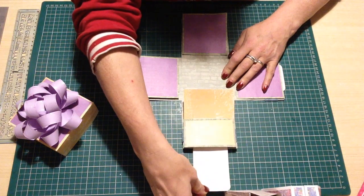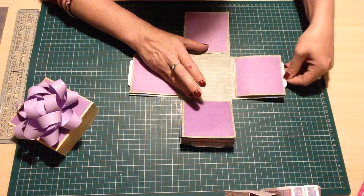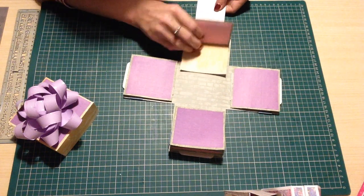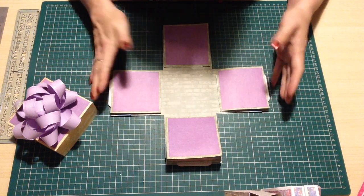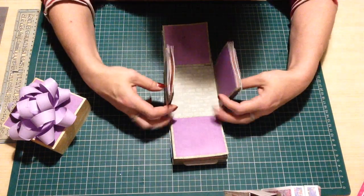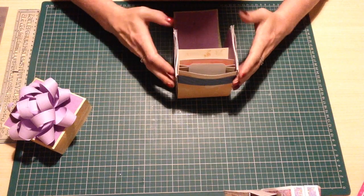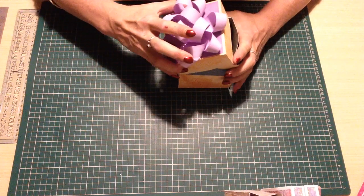We go like this and they all fall open! You can put little photos in there, little mementos, journaling. Then you can obviously put a little gift in the center there. I suppose you could do an accordion pull-out so you can have more room for more photos, but I thought it was best to leave it as it was. So yeah, there's that.